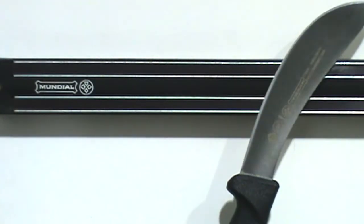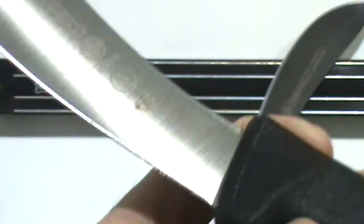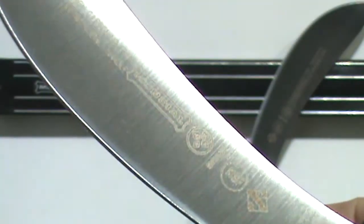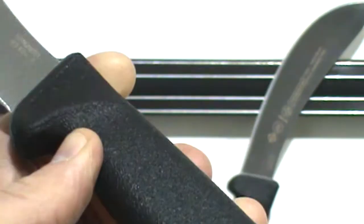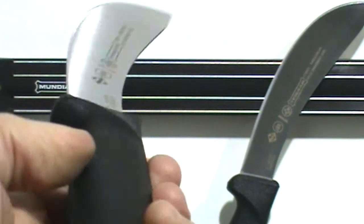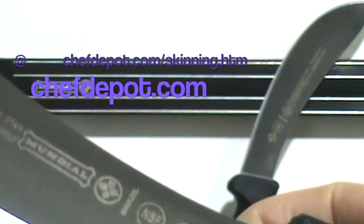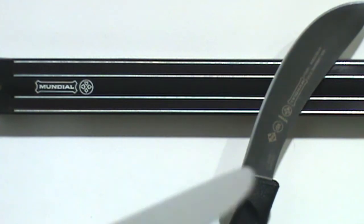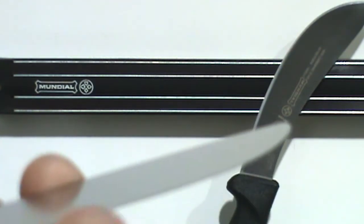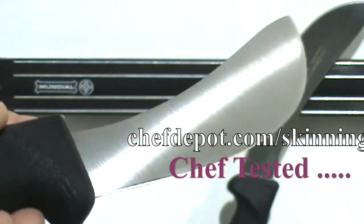This is a Mundial skinning knife. Very nice quality. You can see by some of the stamping on there — it's NSF certified. It's got a sanitized hard rubber handle with a built-in microbial compound to fight germs. The blade is a curved, high carbon, stain-free alloy. Really, really nice. I like it. And it's sharp — very sharp. It's got a really cool curve to the blade as well.